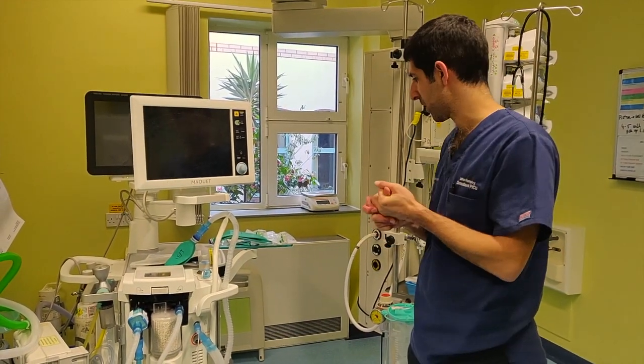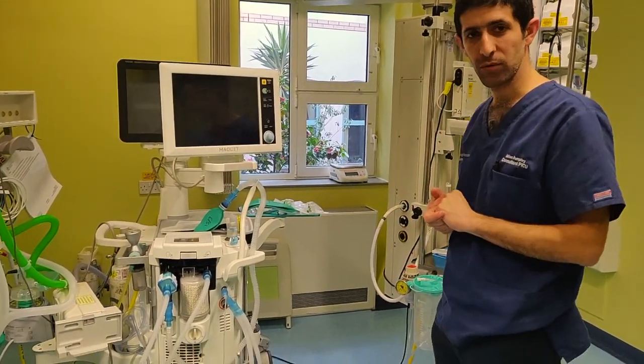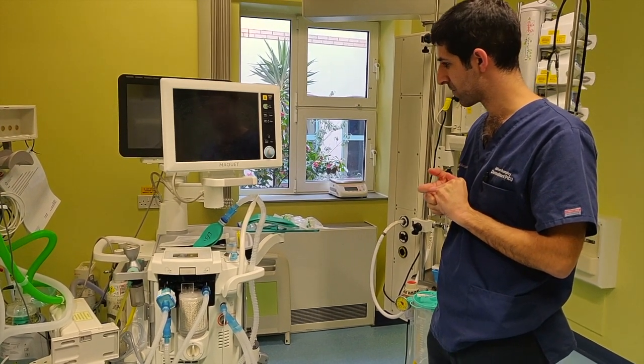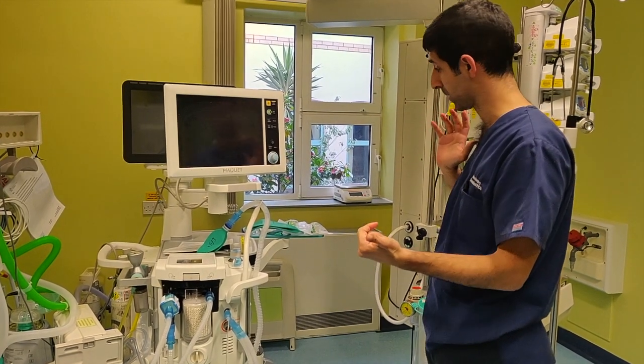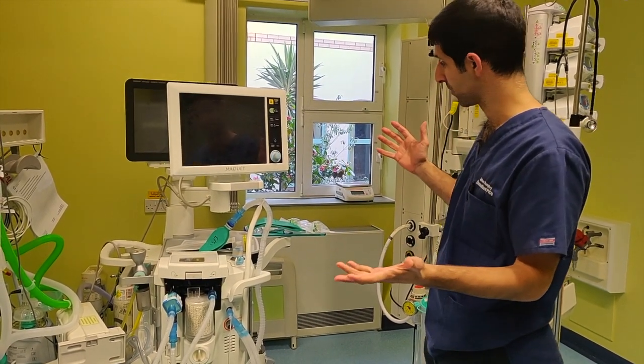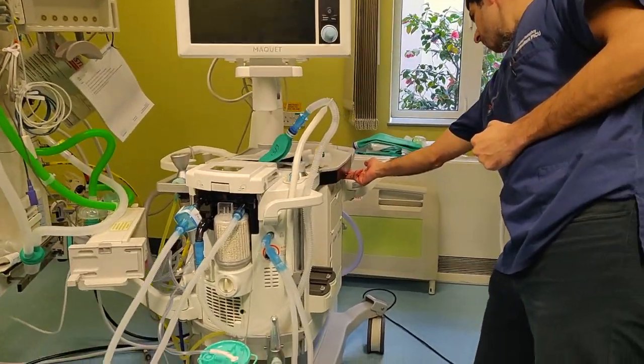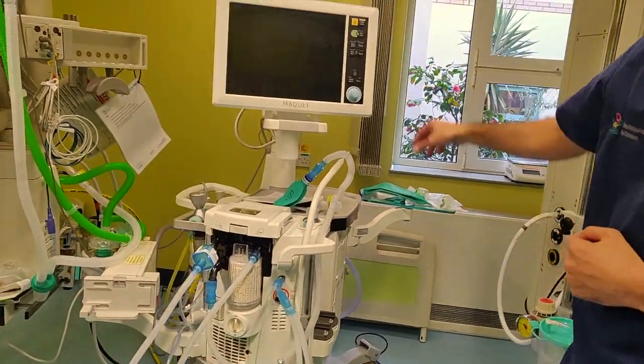So, a quick video about the Flare ventilator, which you won't have used before if you're an ICU doctor. It's quite straightforward — it tells you what to do most of the time. First thing to know is where's the off button. It's down the side here, under the flap. Just push — it takes a bit of time to set up.